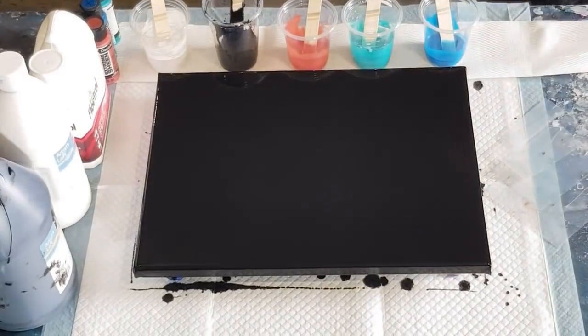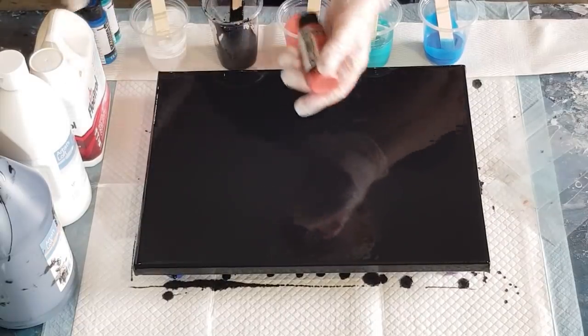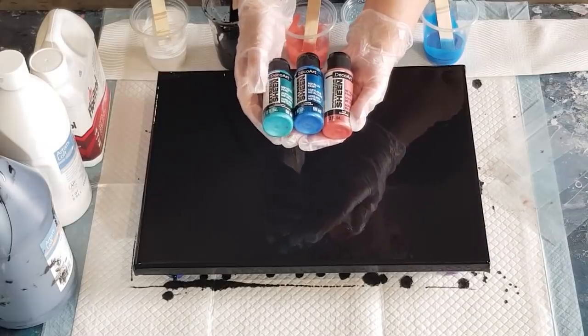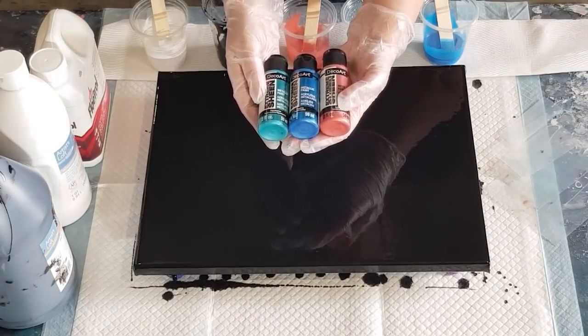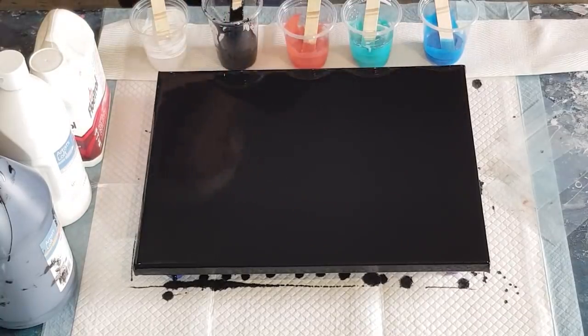Okay guys, welcome back — another swipe! I have got these really pretty colors. These are Deco Art Extreme Sheen: this one is called Aquamarine, that's Sapphire, and this is Coral. I've never done these before — I tend to do blues and golds and things like that. So let's try these three together and see how that looks. I'm going to swipe with white and drizzle a little bit of black over the top, just because they're all quite pale colors.